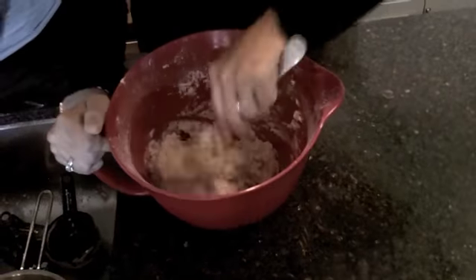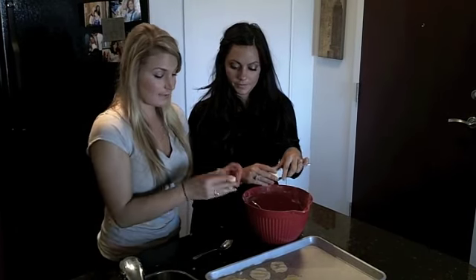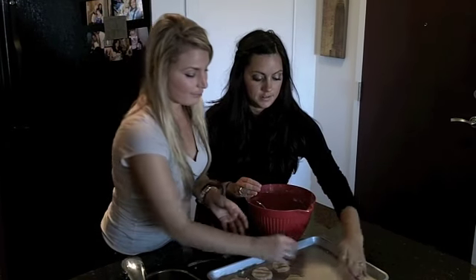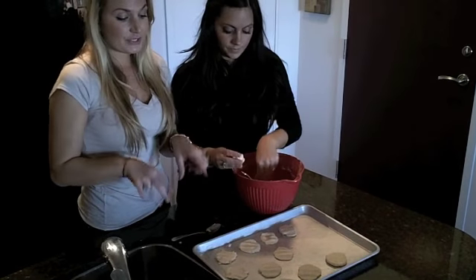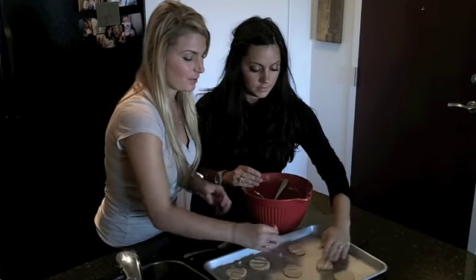Keep mixing until it forms a dough — it takes a little bit of elbow grease. Now that all the flour is combined, it forms a nice dough. Get a teaspoon or tablespoon and scoop it out, then put it on an ungreased cookie sheet and press down. These can be as big or as little as you want. The cookies do spread, so try to keep them about two inches apart.